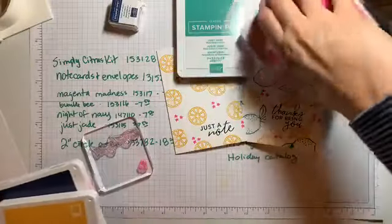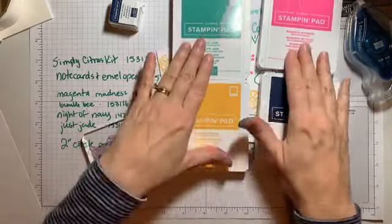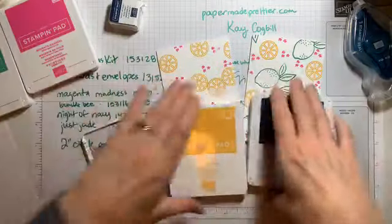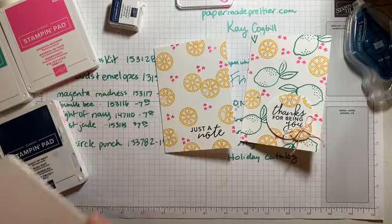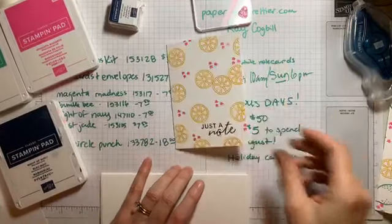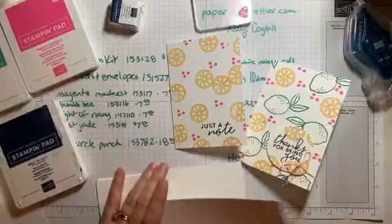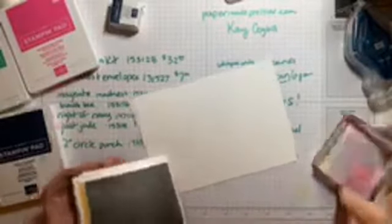So you've got this kit, you're finished with it, and you want to take it a little step further. Let me show you what you can do with just some note cards. You're going to need four ink pads — just Jade, Magenta Madness, Bumblebee, and Night of Navy. Isn't that a cute color palette? So if you start with a Whisper White note card, you're going to use the stamps that come in the kit.